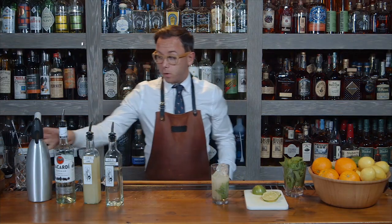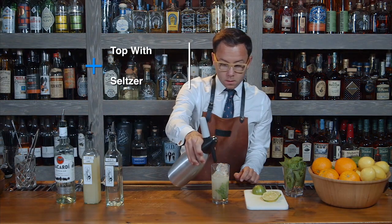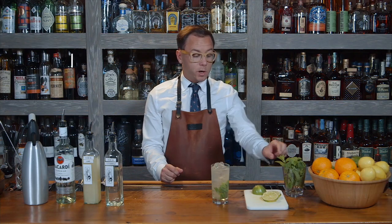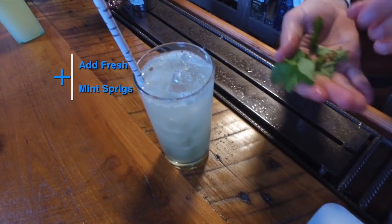We're going to top it off with some soda water. Then we're going to add some fresh mint — a nice big sprig — and wake it up.